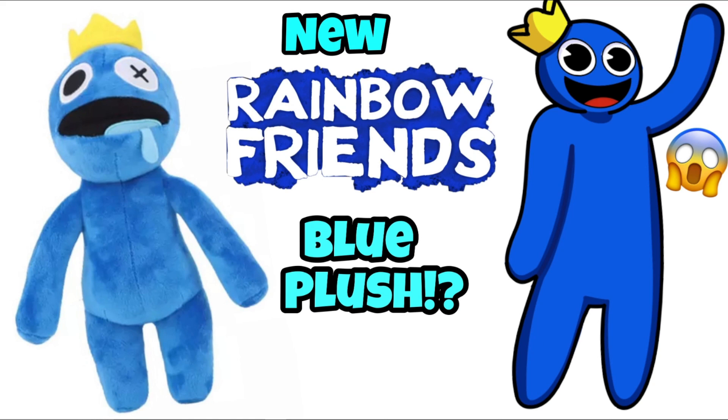Hey guys, it is me Lightning here and today I'm talking about the brand new Rainbow Friends plush. Is this real? Is it official? Well, we'll be answering it in today's video. So without further ado, let's go and hop in and see if this is real or not.